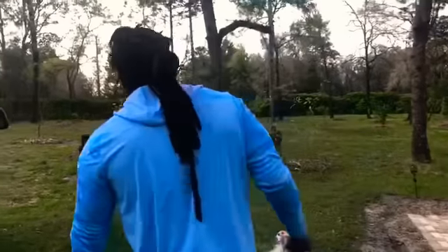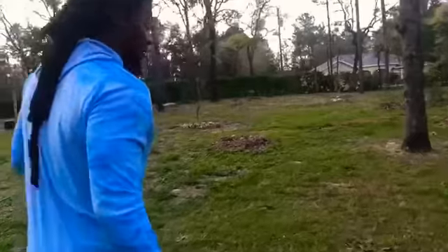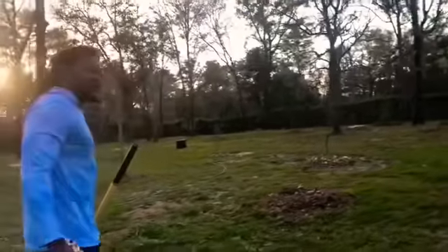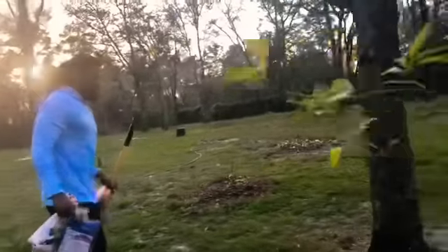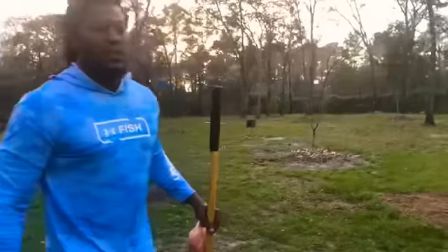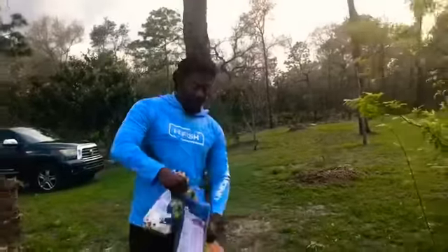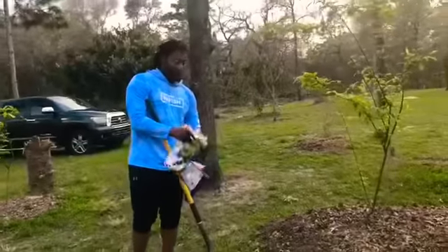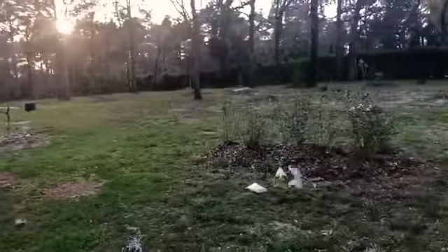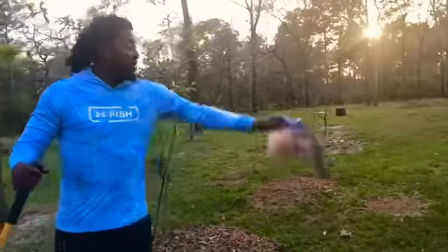Follow me guys, I'm gonna show you my blueberry plants. With the soil pH being around 5.5 to 6, what I've learned is that if your soil is good, there are a lot of things people try to sell you that really aren't needed.